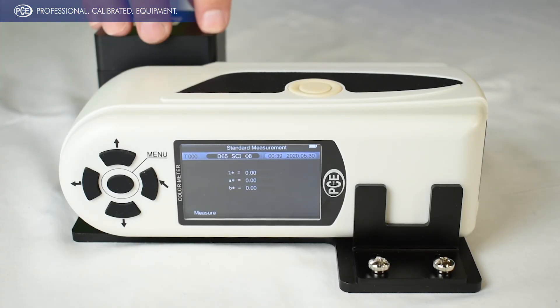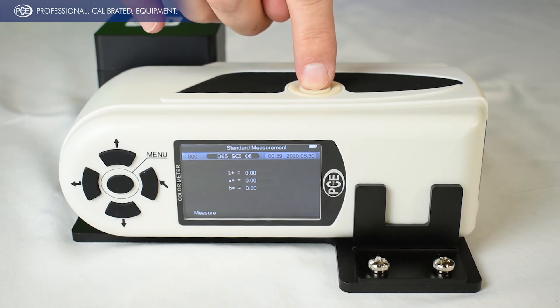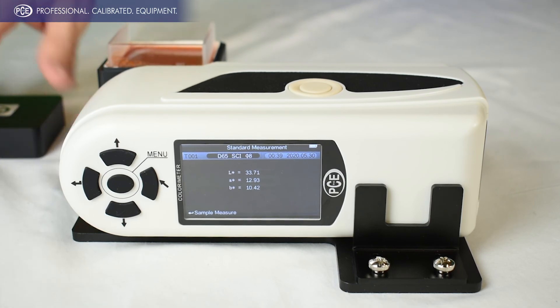Now that you have your sample inside the box, you can go ahead and perform your test by hitting the button. So now you have your result. You can go ahead and stick your new sample in here, do the calculation again, and compare your Delta.